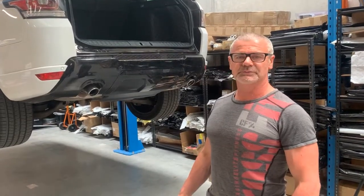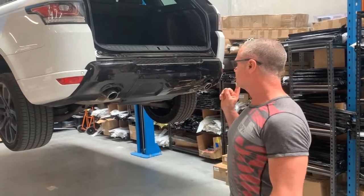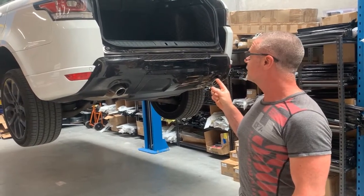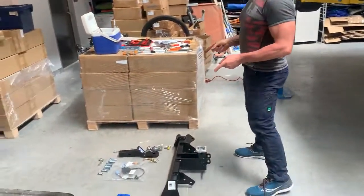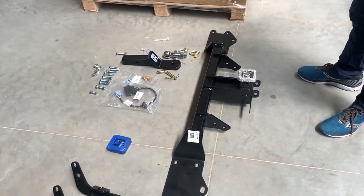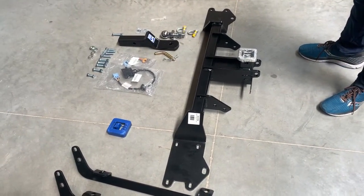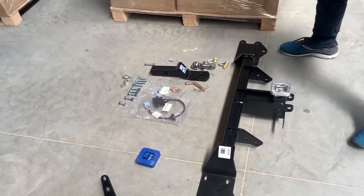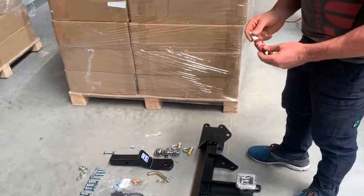Hi, my name's Mark. I'm from Bramac. We're about to fit this tow bar from Hayman Reese into this L494 Range Rover Sport 2015 model. We ordered this online and as you can see it comes complete with all the kits. The only thing is it didn't come with spring washers, so we're going to apply Loctite Blue 243.